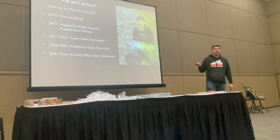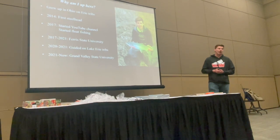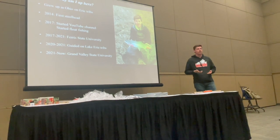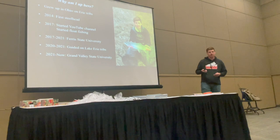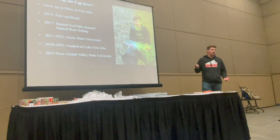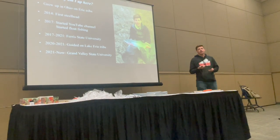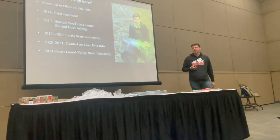Why am I up here? I'm a stark contrast to some others giving seminars because I only caught my first steelhead about nine years ago, and around six years ago I started float fishing — which is what I'm talking about today. I've been sharing what I do on YouTube, which has helped me learn how to educate people. I've helped a lot of people get started. I learned on my own without a mentor, and I went through a lot of struggles that you might be going through if you're just starting.